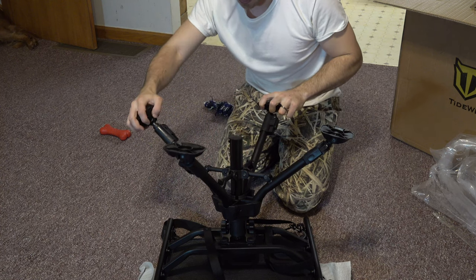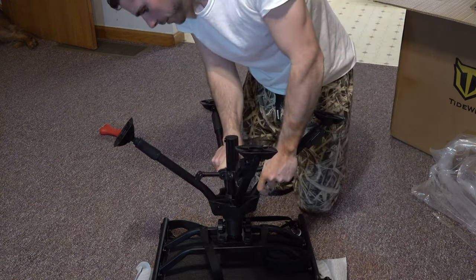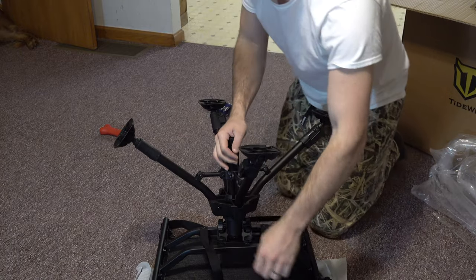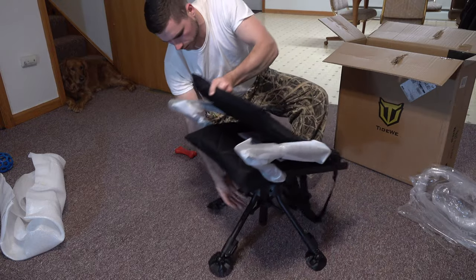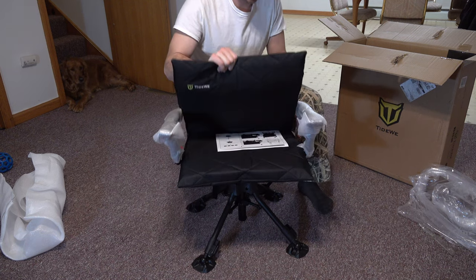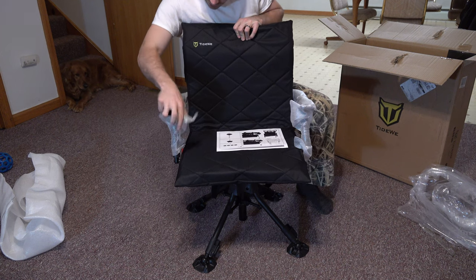Hold them down and they go back in and lock in. Let's go ahead and flip this up and actually see how it feels and set it up. This pops right up like this — take these off the arms.